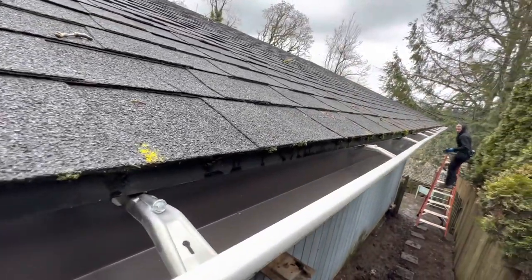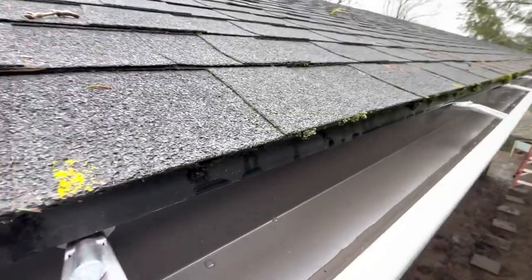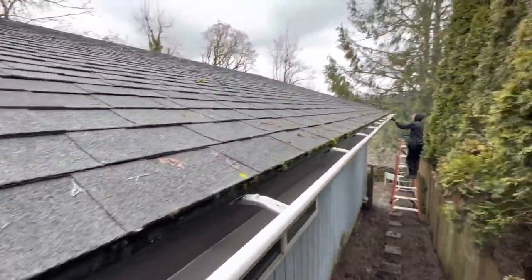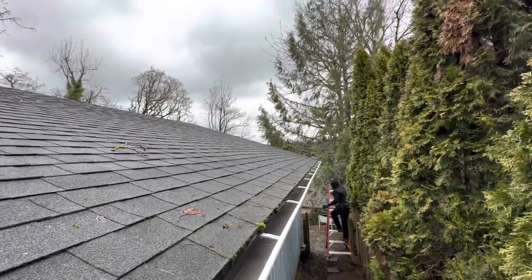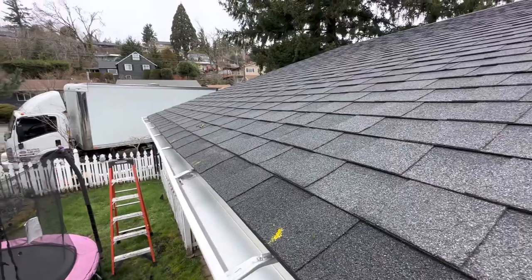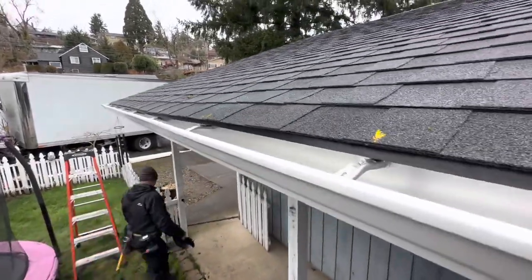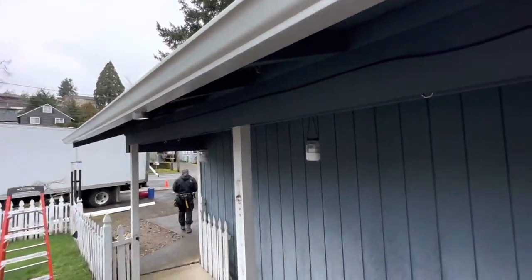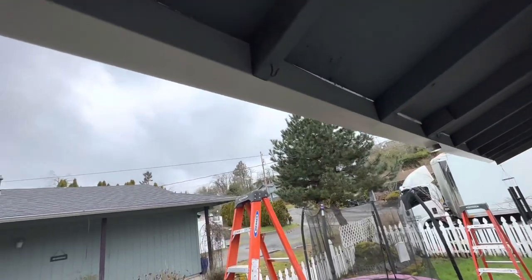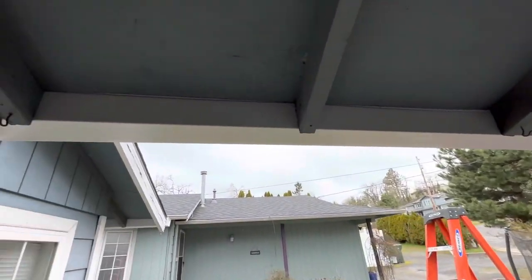So we installed a continuous aluminum gutter and we water tested it. Brackets every rafter tail — no more leaks. Here's the after: I showed you the plastic ones, here's the new ones. Continuous, no gaps. Look at this — nice and clean. A little gap right there where the roof is sagging, but no gaps in the gutter.